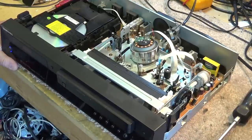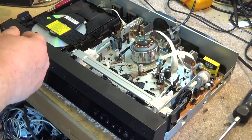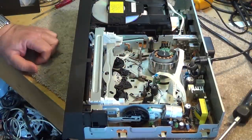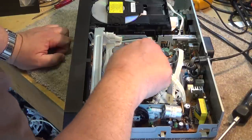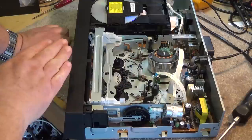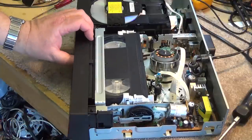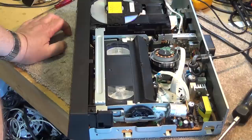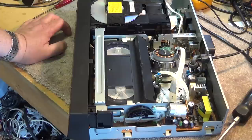Something is jamming — you can hear that, hear the motor running. Now the tape won't go back in. The loading motor sounds like it's going like crazy. The capstan motor is not turning, the drum motor is not turning, but we can hear something — something in this mechanism is moving. Push play and look at that, it's doing strange things. This is our problem.